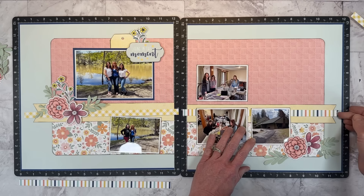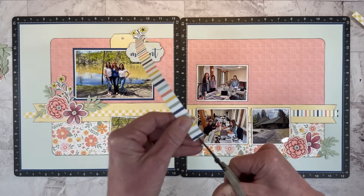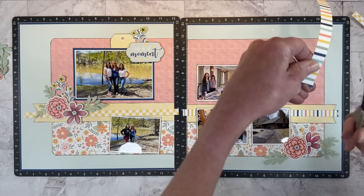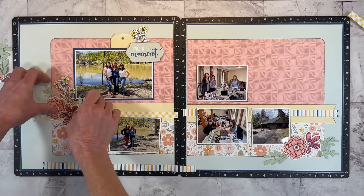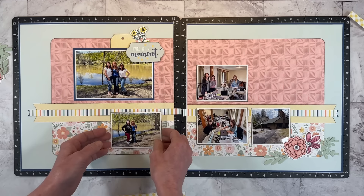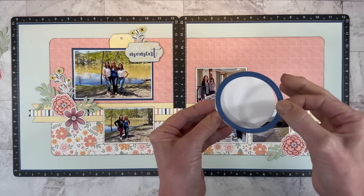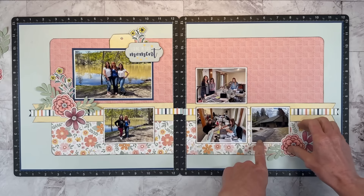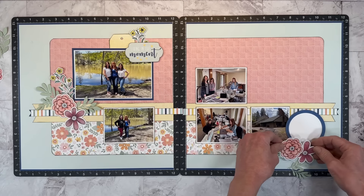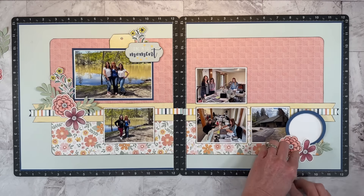I am intentionally bringing in a lot of nature-themed embellishments to document this memory because even though we were crafting indoors a lot, a big part of the weekend was how beautiful the setting was and all of the nature around us. I definitely want to incorporate that into the layout because it's part of the memory and the story. I cut a circle and have an outline — I want to bring that blue over to the right-hand side, and I'm going to add a little bit of journaling to this circle.